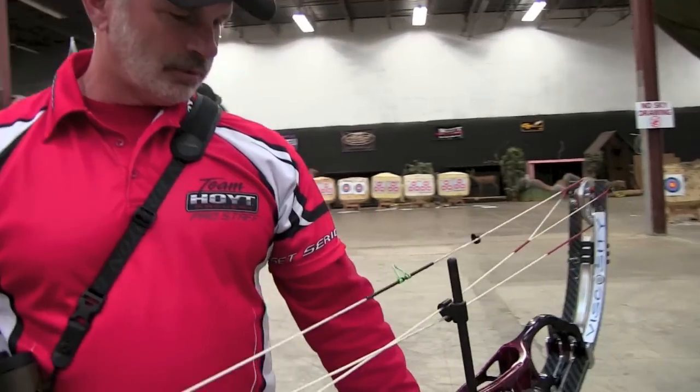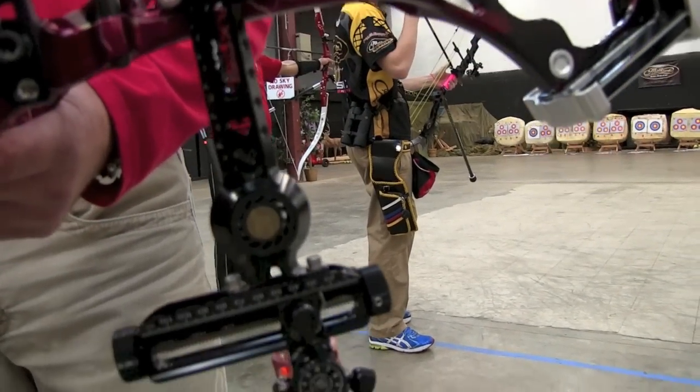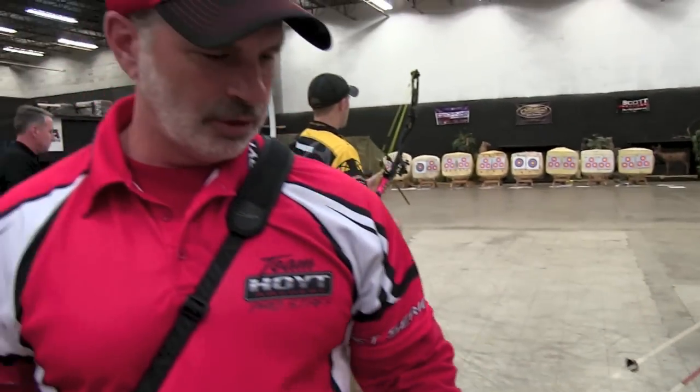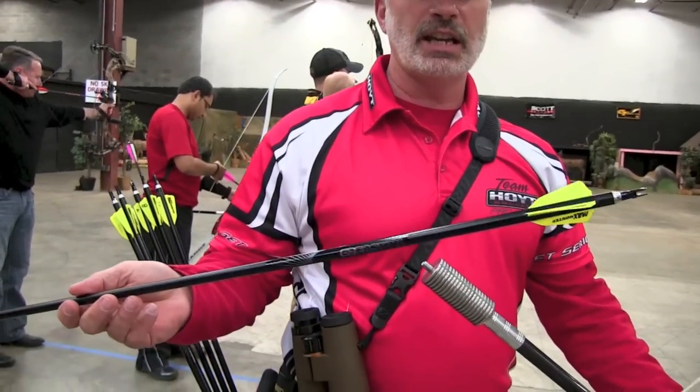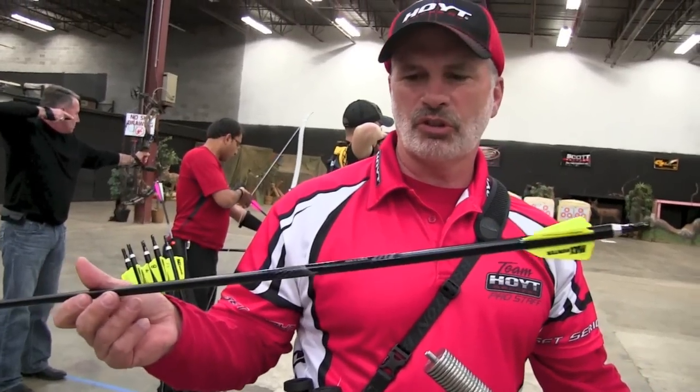I love the viscosity bow strings, the XL sight, the TruSpot scope — 6-power with a 1/8-inch black dot — and it's got the AAE arrow rest. It's bulletproof. For my arrows, I shoot the 27-12s with 250-grain points. They're 32 inches long with the AAE max hunter vanes — Easton shafts, 27-12s, X-7s.